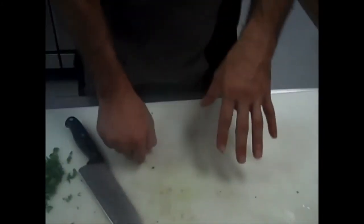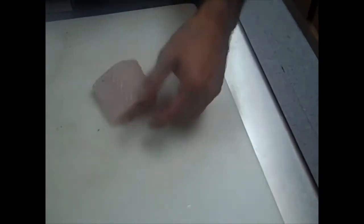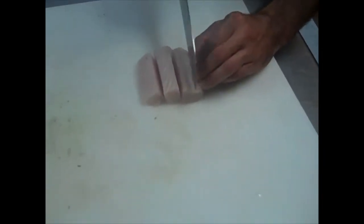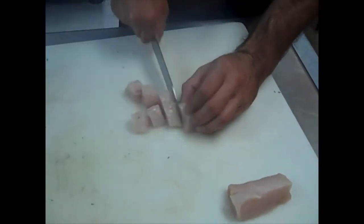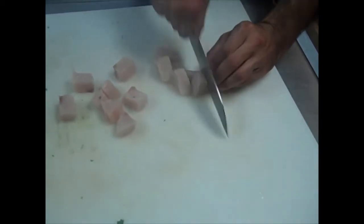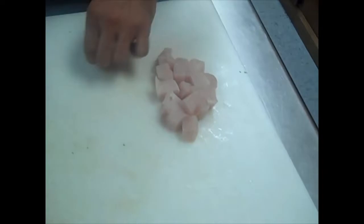Since we've used our cutting board for only vegetables, now we're going to go to our fish. We're going to pull our mahi filet out and make long thin strips — again you want these to be bite-sized. Turn it sideways and cube it. One filet should be enough for about two tacos. We're also going to do a chorizo taco.